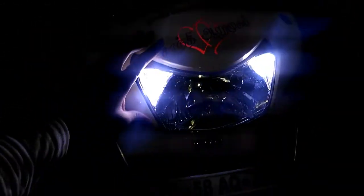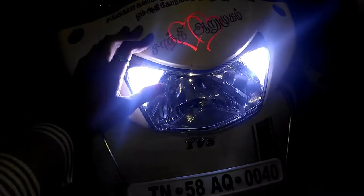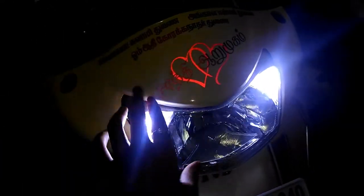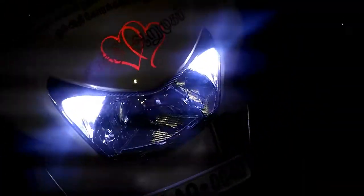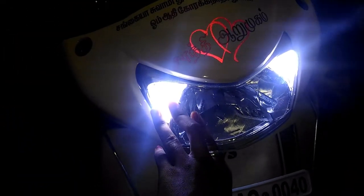This is how the LED pilot lamps look like. In the same way you need to fix all the screws — there are four smaller screws, two inner screws, and the mirror and windscreen setter. Thank you all.